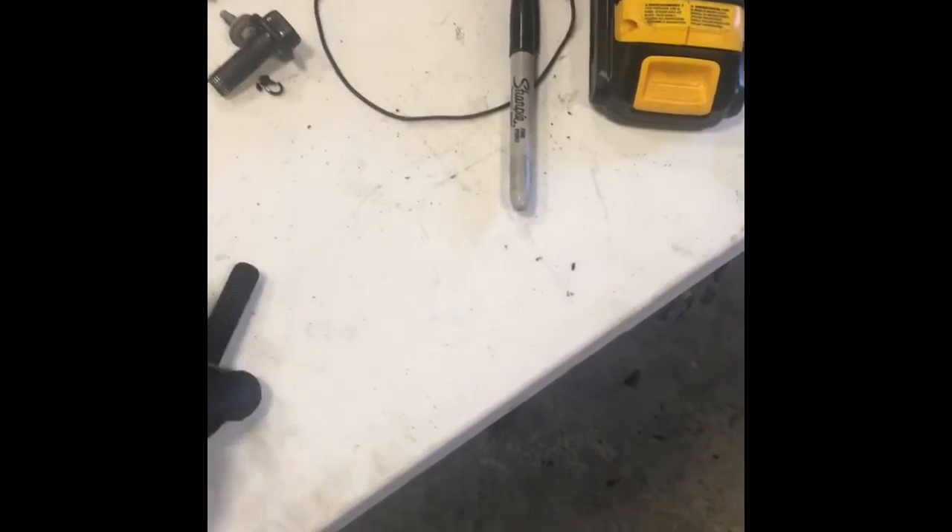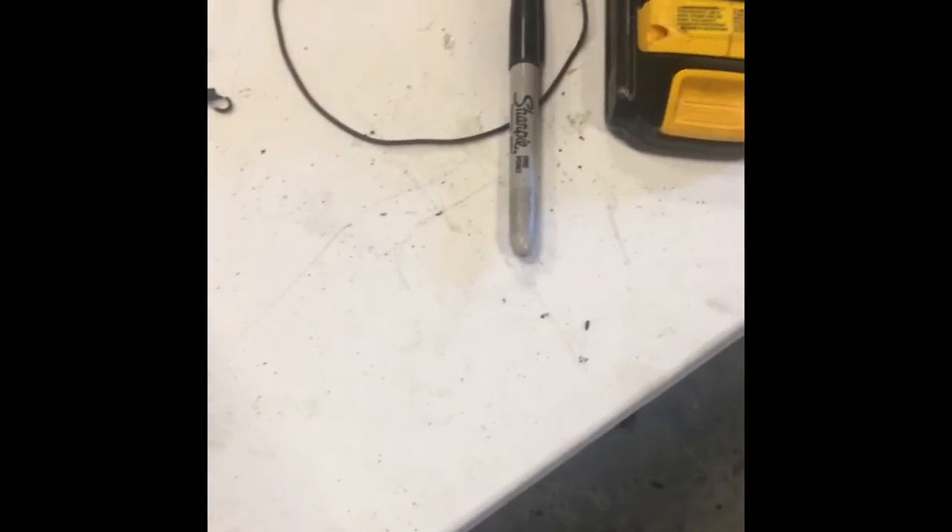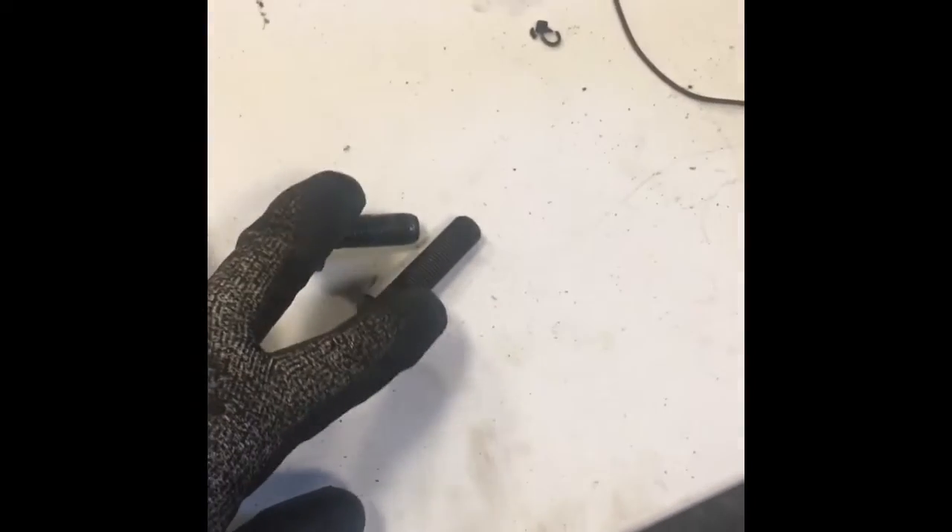This is the factory bolt that holds the fixed yoke on. I grabbed that one — same threads. I'm going to cut it down to a little shorter than what that one is, so it fills the gap and screws all the way in. I'm going to RTV the crap out of it, and then we should be good to go for a slip yoke.